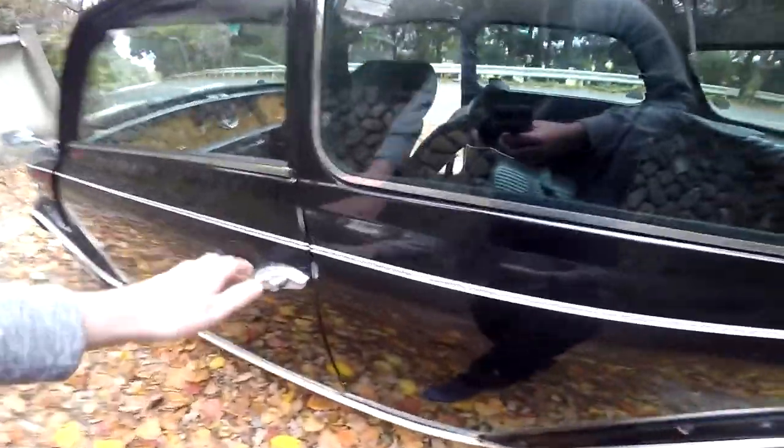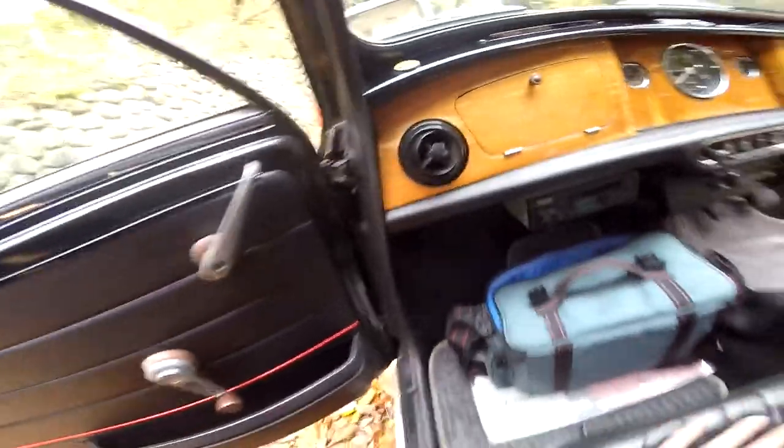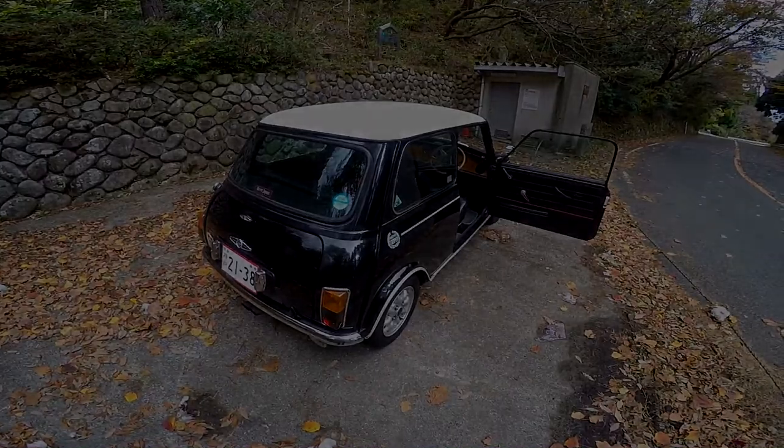Rear seats are very nice — probably been barely used. They have seat belts, which is not the case on all Minis. And that's it. We'll be back with a bit more driving, and then I'll go back home because I am freezing. Bye, be right back.